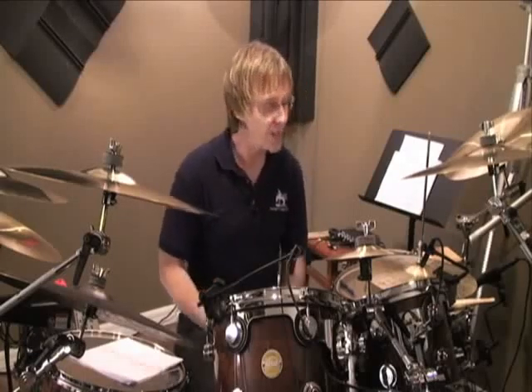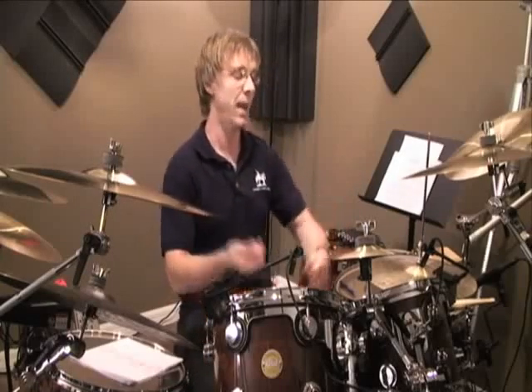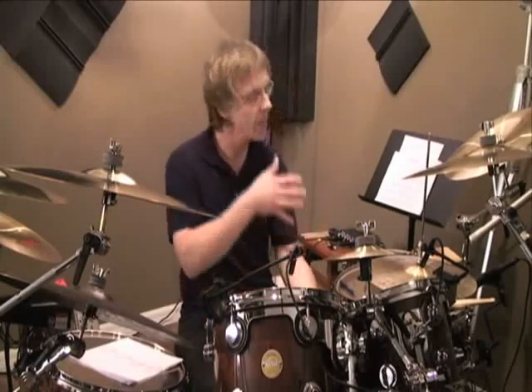Here's a new one for you. Let's try opening the hi-hat with a snare hit — let's try beat two. As you hit the snare with the left hand, the left foot comes up and it's going to close down on the and of two.